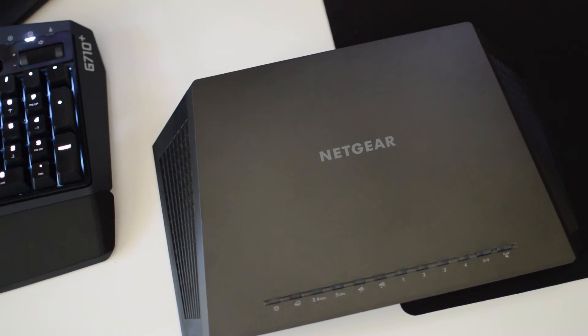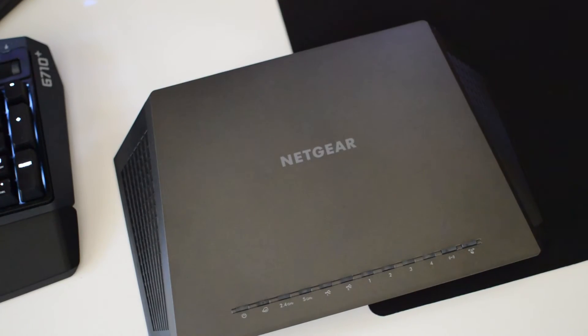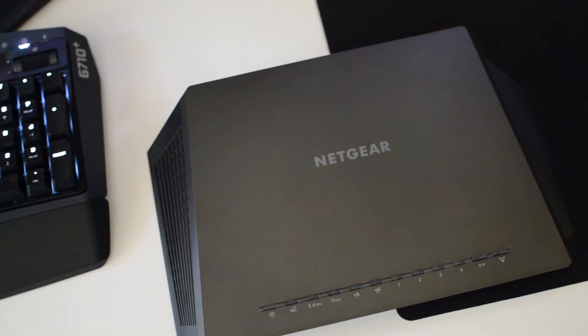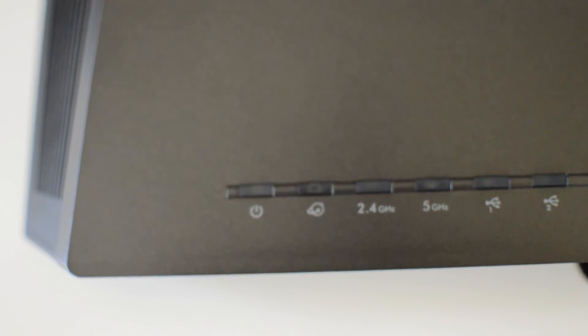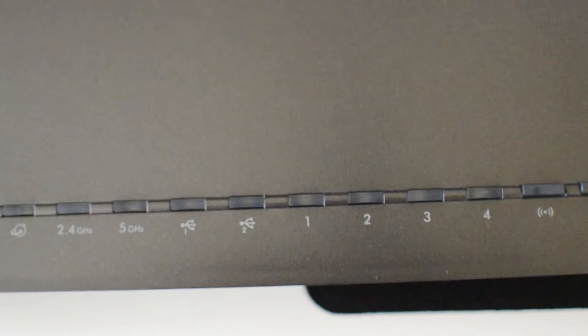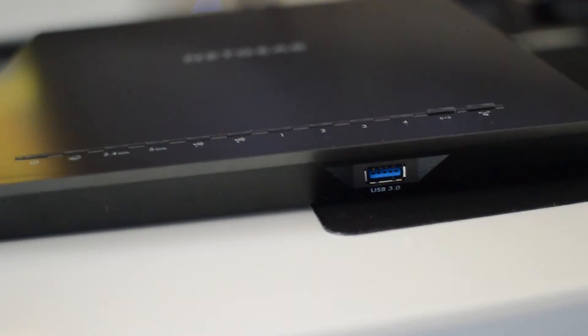Taking a look at this device, you can see why they call it the Nighthawk — it looks like an Asus laptop product, very stealth-like, which is kind of odd coming from Netgear. Usually their routers look very modern and sleek with round corners and a clear plastic bezel, but this looks more like an Asus product. Looking at the top up close, you can see the power indicator, internet indicator, 2.4 and 5 GHz indicators, USB port lights, ethernet LAN ports, Wi-Fi signal indicator, WPS one-button touch technology, and a USB 3.0 port on the front.